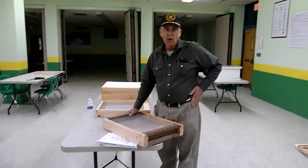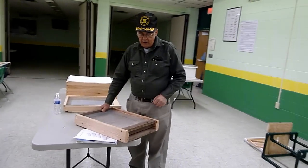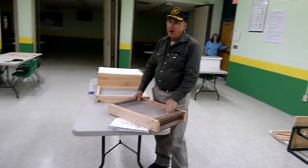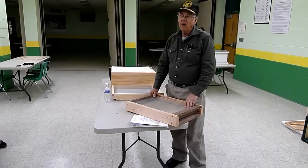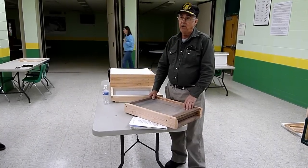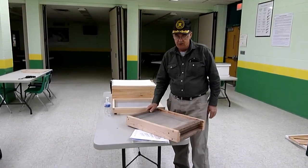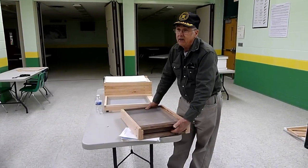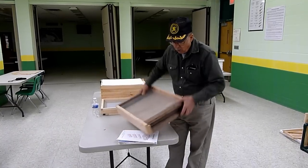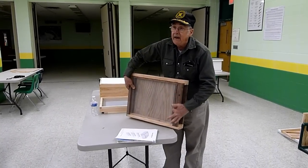This is a new bottom board I've been working on. It was designed in England for the National Standard Hive, so it took quite a little bit for me to adapt it for our hives because there are different dimensions. But the principle of it is they've got a 3/8th entrance here, which they come up through — a 3/8th entrance here.